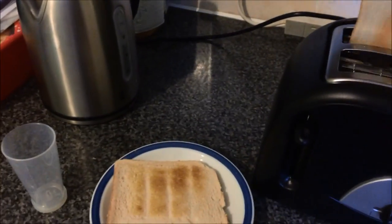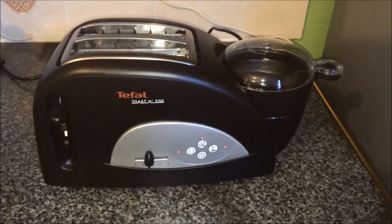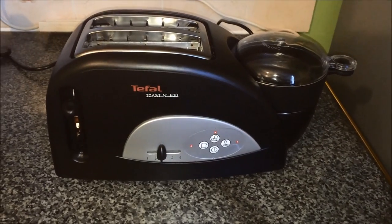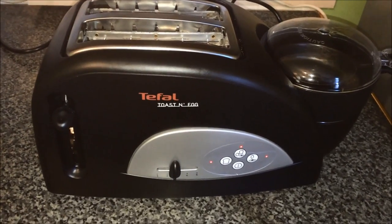You can then take the toast out which will be done to how you like it. As you can see here is the poached egg. Overall I really do like the T-File Toast an Egg as it allows you to make toast and egg at the same time, which saves time in the long run. It is quite fiddly to get started when you first buy it, however you do get used to it after a while. So thanks for watching.